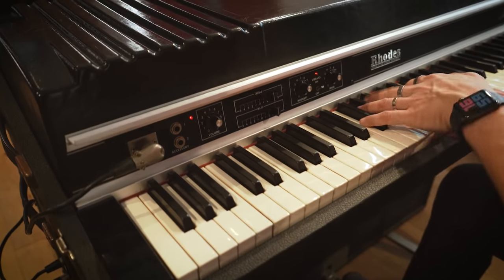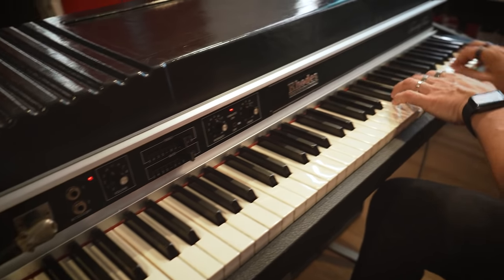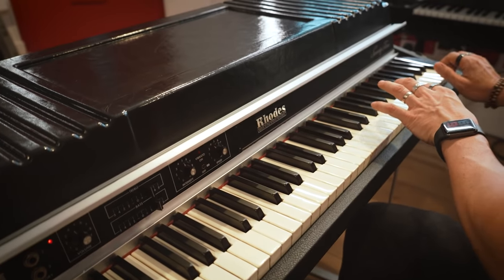The dynamic range on a Rhodes piano is incredible. It can sound like water. And it can sound like fire.